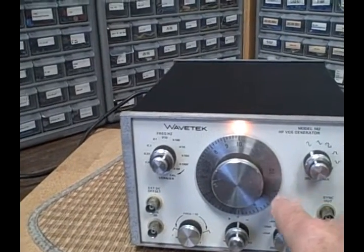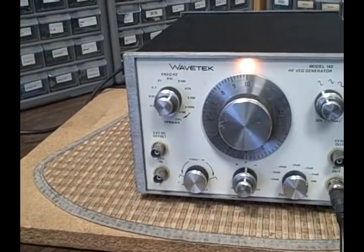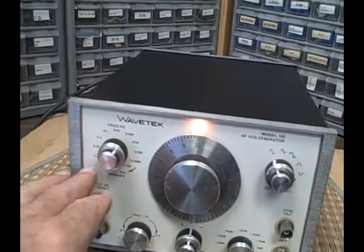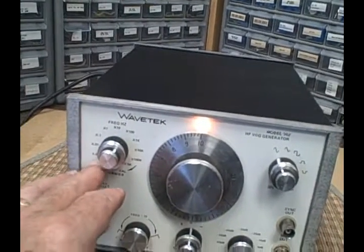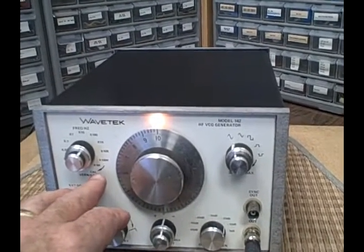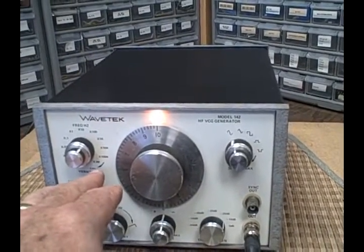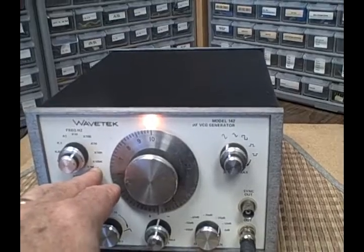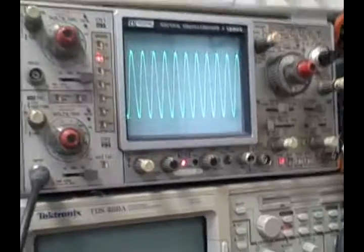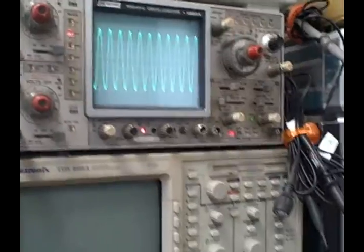We're calibrated from 1 to 10 on the dial and we have 10 ranges. We go from a times 0.001 range up to a times one million — that's a meg. So we've got a 10 million hertz signal on there right now on that B&K oscilloscope — we're looking at a 10 MHz signal.